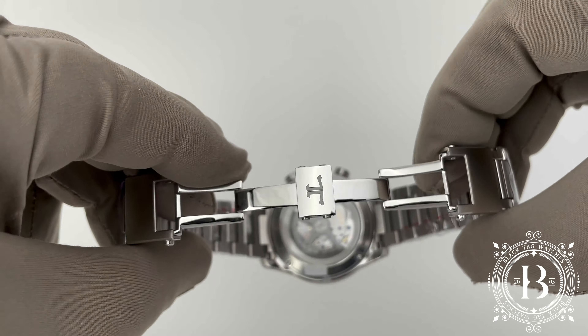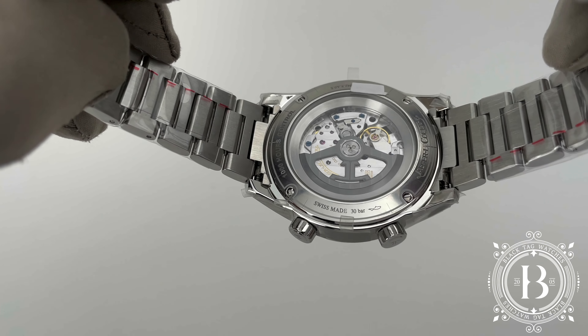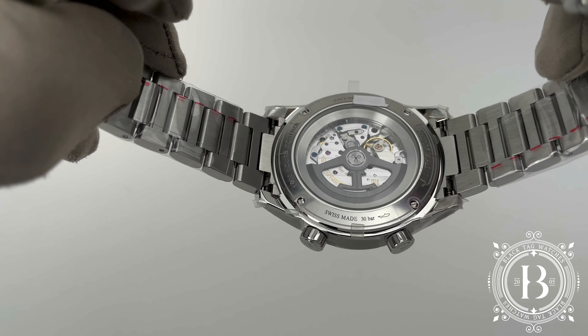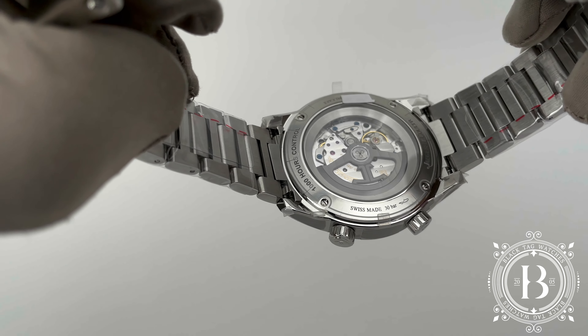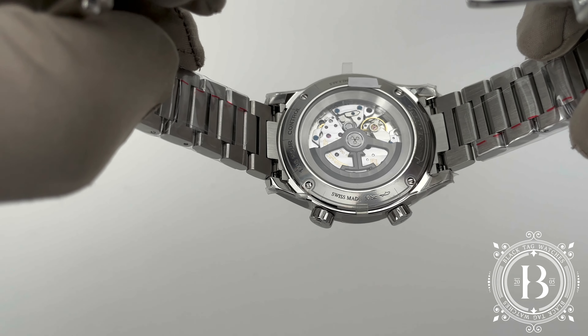Under the hood is the in-house automatic movement, caliber 899AB, with 32 jewels and 70 hours of power reserve, which by the way is 25 hours more than the memo box.